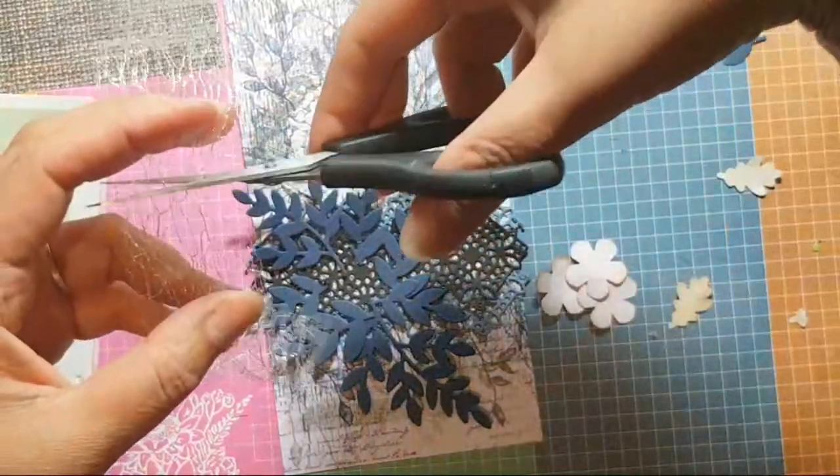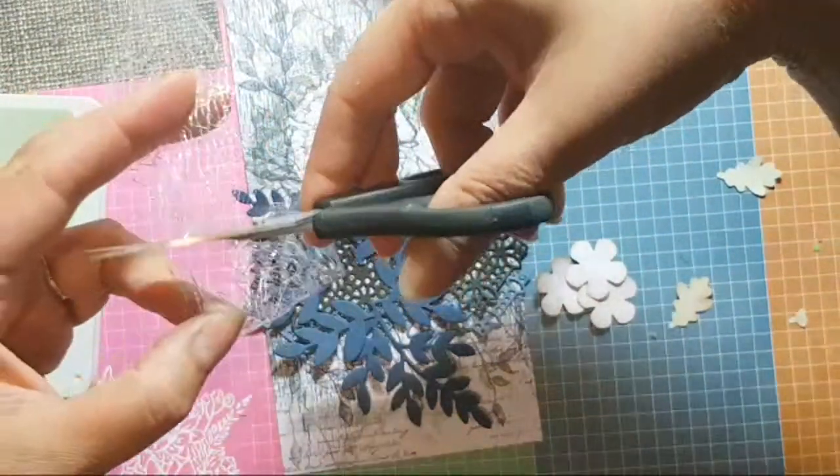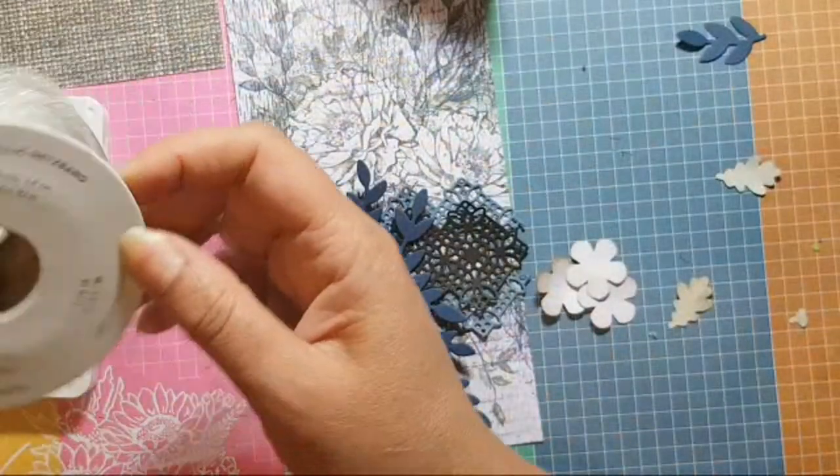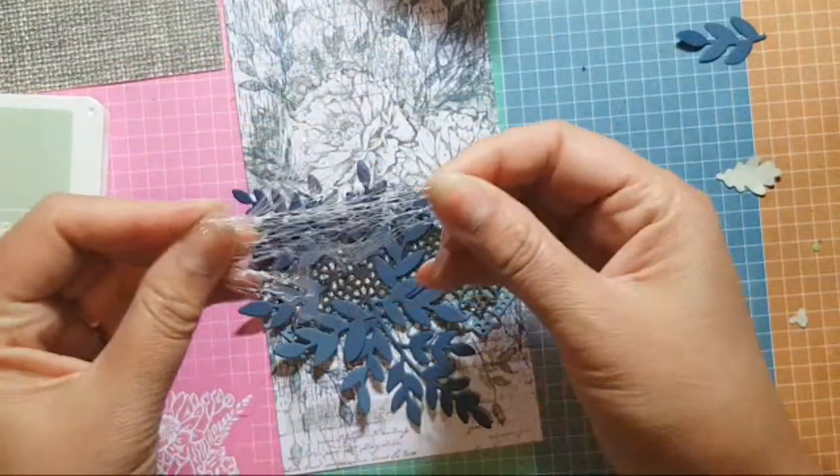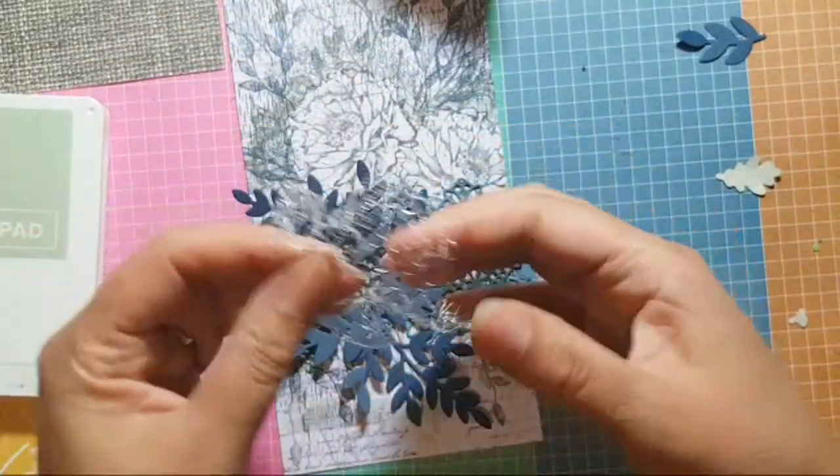How many metres do you get of this ribbon? Nine metres! Wowzers — I'm going to have to use this stuff an awful lot to get through it all.